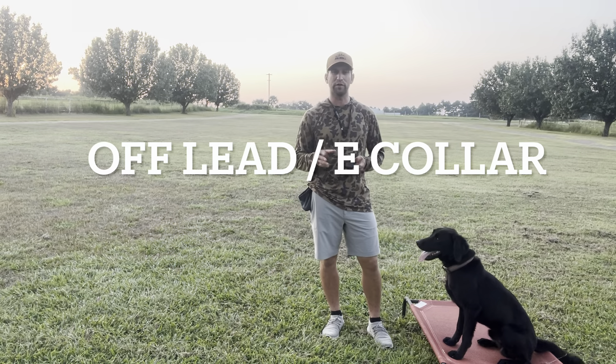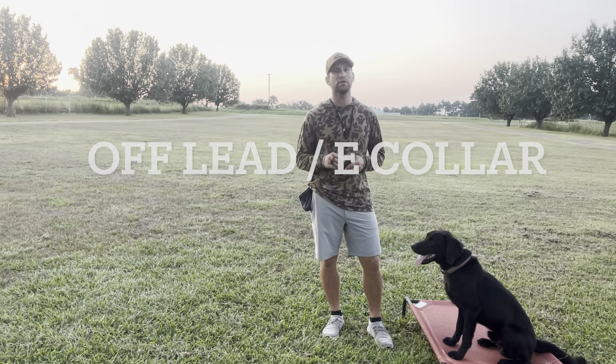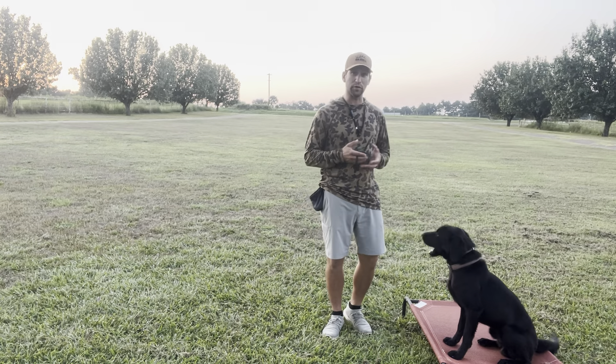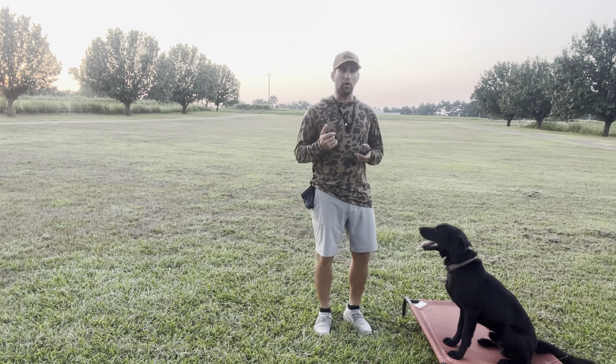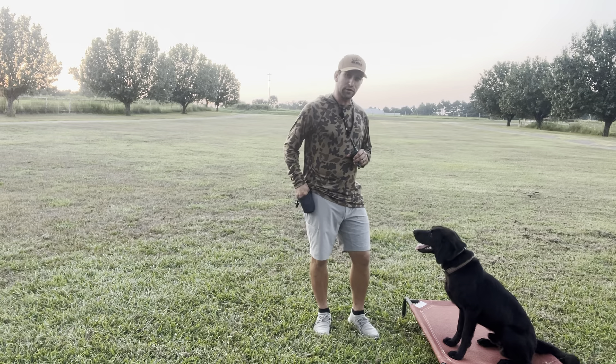Hey guys, this is Randy McBrary of Little River Kennels. Today we're going to be going over our off-leash obedience focused on our e-collar conditioning. We've got Mr. Duke here — he's getting ready to go home, already nice and calm on our place cot. Really good kid.